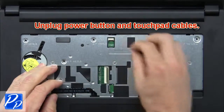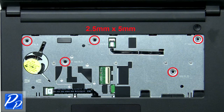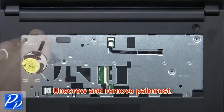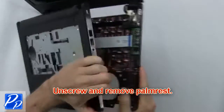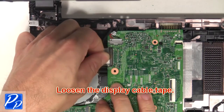Now unplug the power button and touchpad cables. Next, unscrew and remove the palm rest. Then loosen the display cable tape.